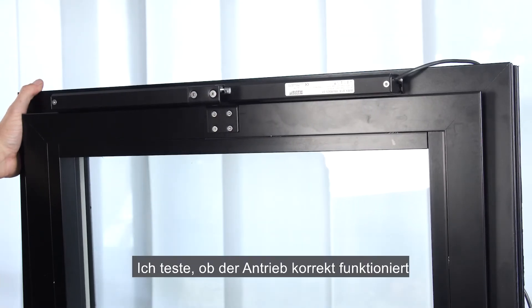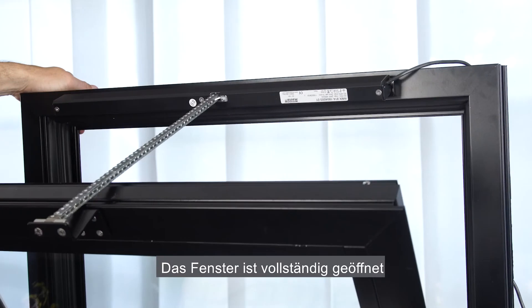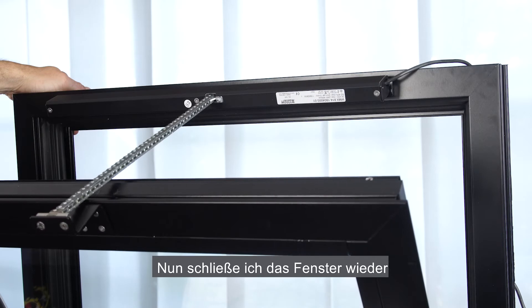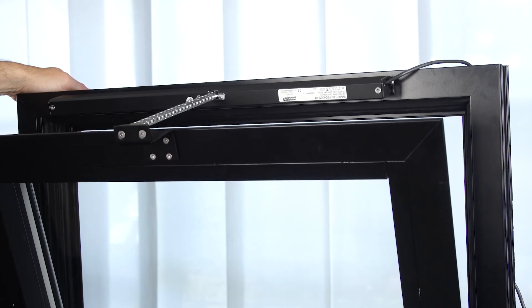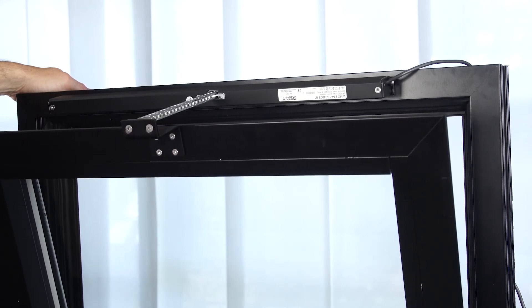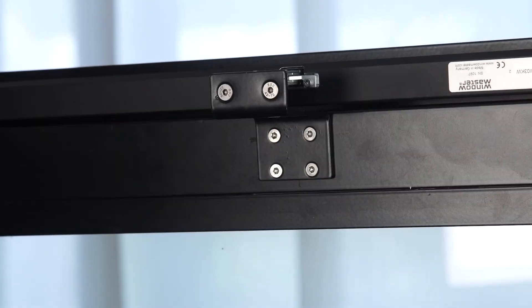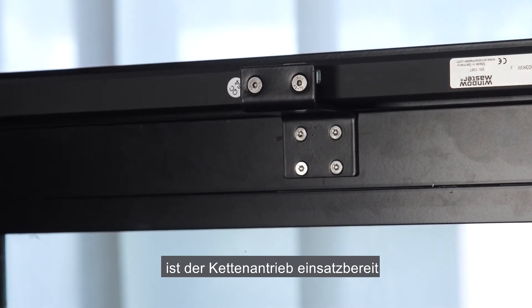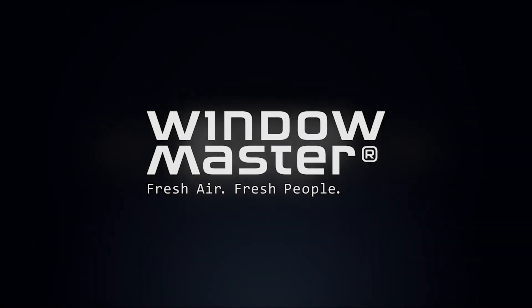I test that the actuator is functioning correctly by opening and closing. Window fully open — no problems detected. Now I close the window. After the window is closed fully, it's ready for use.